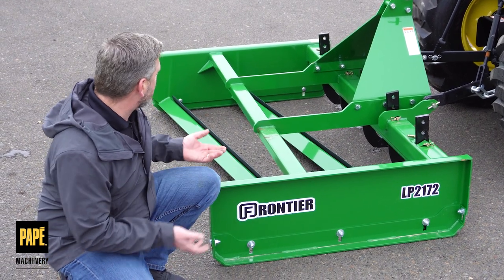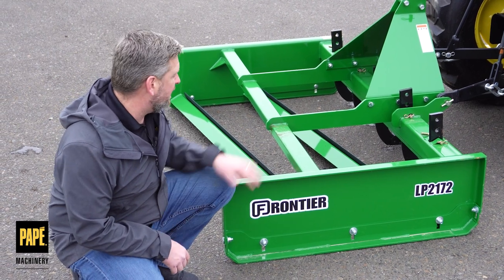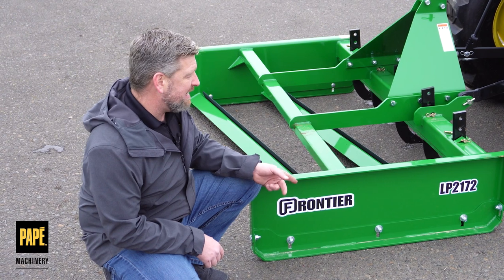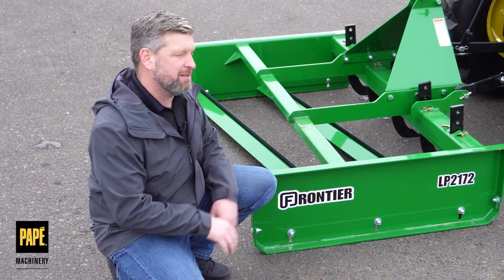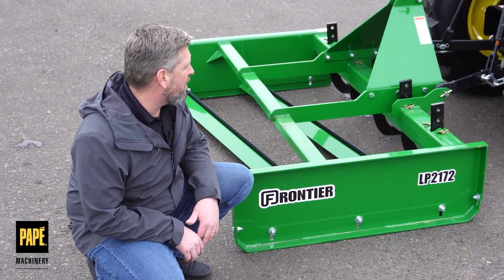That adjustable skid shoe will allow me to drop and bring up the blades that are actually doing the cutting on the inside, which is a really nice feature. It's a lot easier to set than actually having to adjust the blades themselves. I've seen some other brands where you actually have to adjust the mid blades — this seems to be quite a bit easier for all those applications.